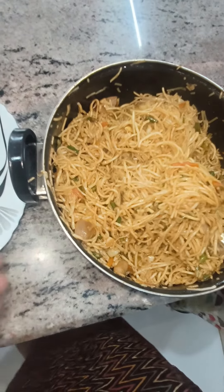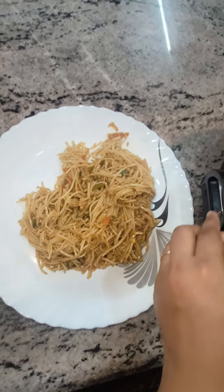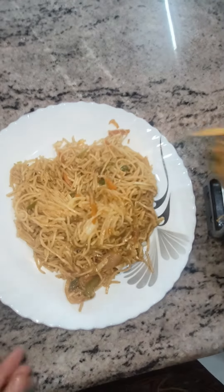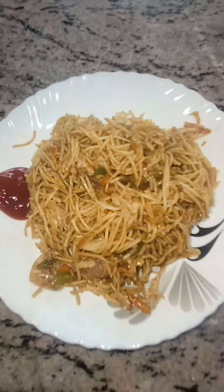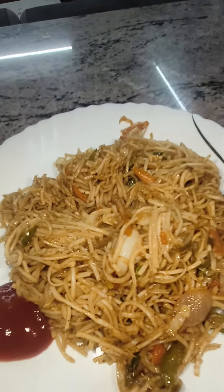The noodles are ready — I am serving it now. Everyone liked it and it was very yummy, so do try it. Thank you so much for watching this video. I hope you liked it. Please subscribe to my channel if you haven't already, and see you next time in a new video. Allah Hafiz!